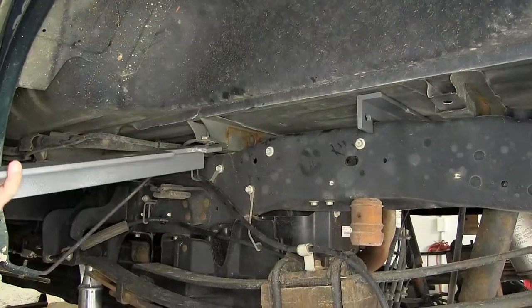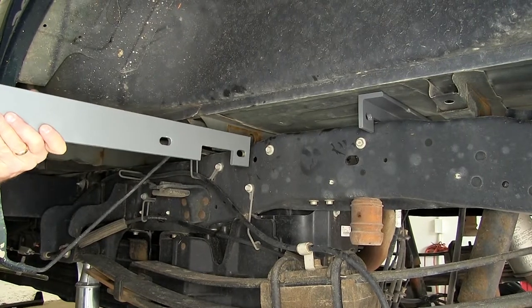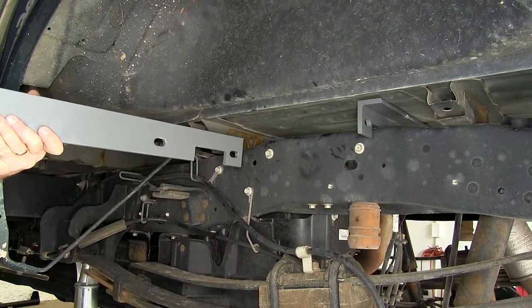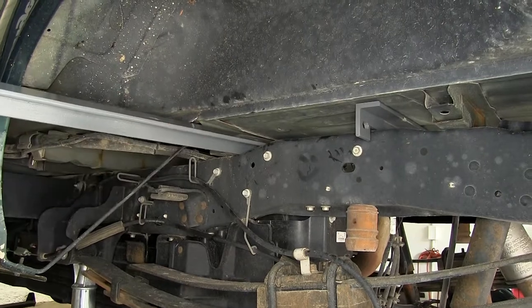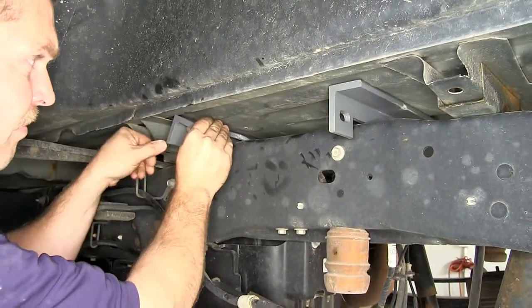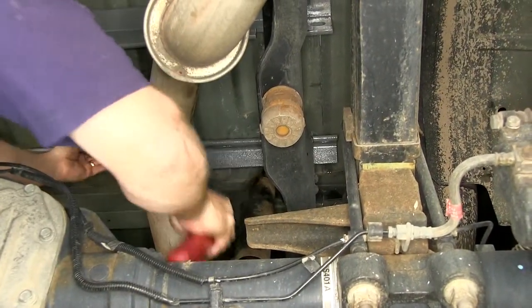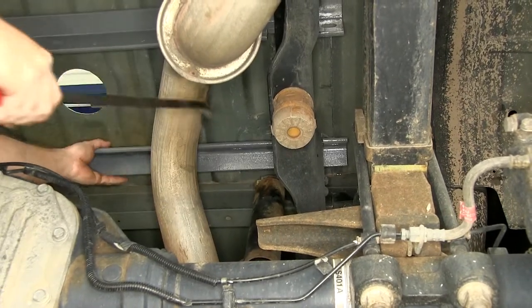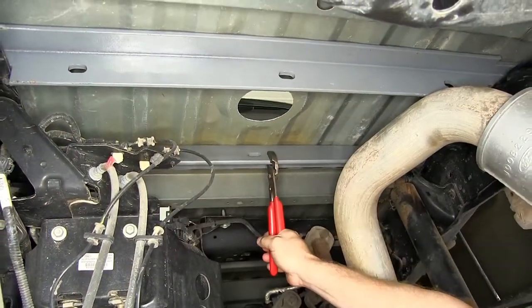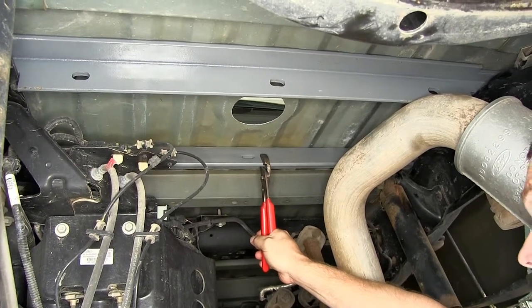Next we're ready to install the front cross member. When it's in position it will be positioned like this underneath the bed. Now that we have our front cross member in place, again we had to use a rubber mallet and a pry bar on this one because our bed is so bent.